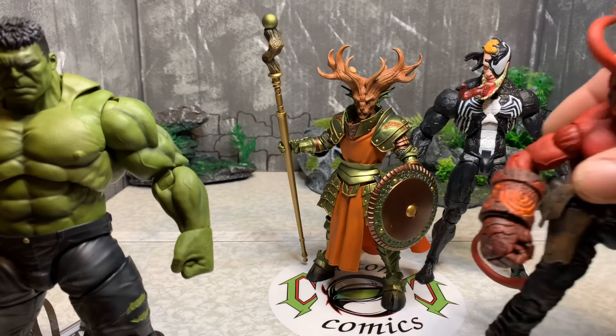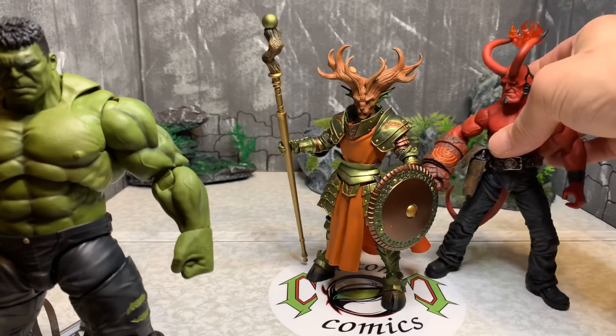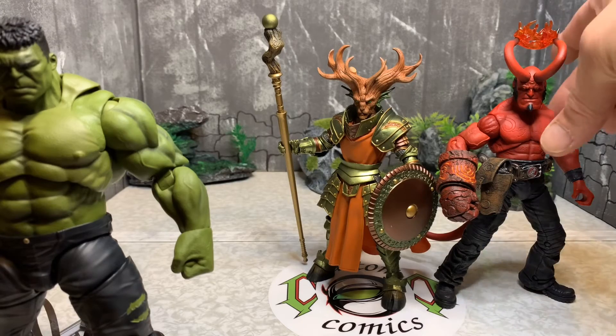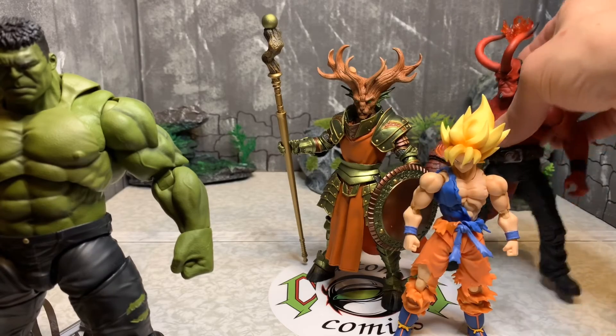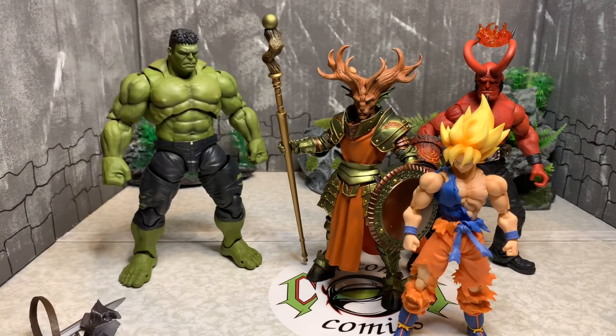Next up is the Mezco Hellboy — an awesome piece, I love the Mezco Hellboy. With his horns, Hellboy is a little bit taller, but the head sizes are about the same height. Then we have the S.H. Figuarts Goku — Faunus is taller than Goku. I think that looks very cool.